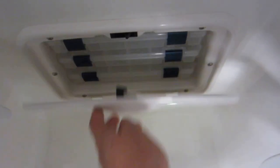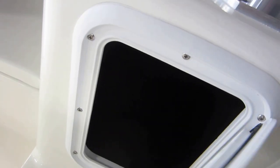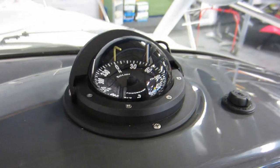Tackle trays and storage. In-floor storage. Has an in-dash Ritchie compass. Rated for ten people.